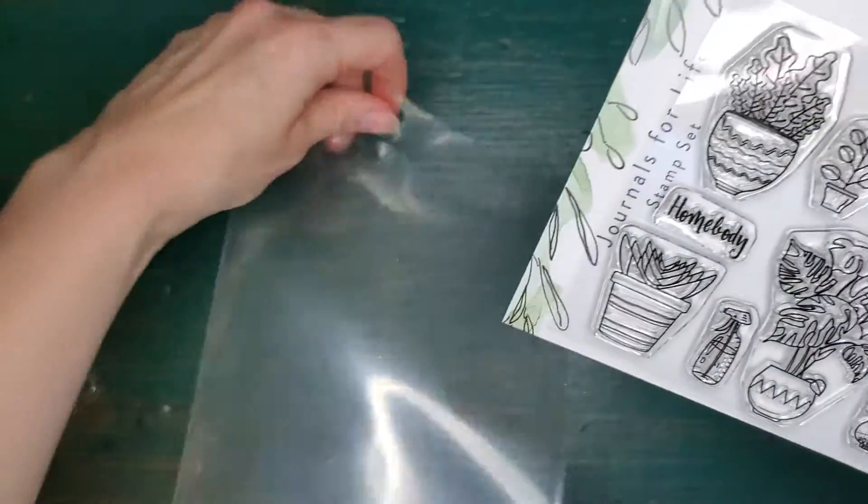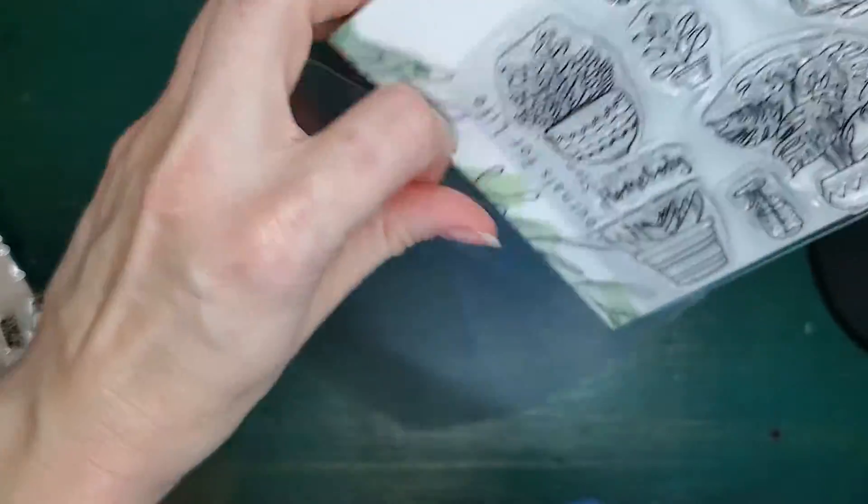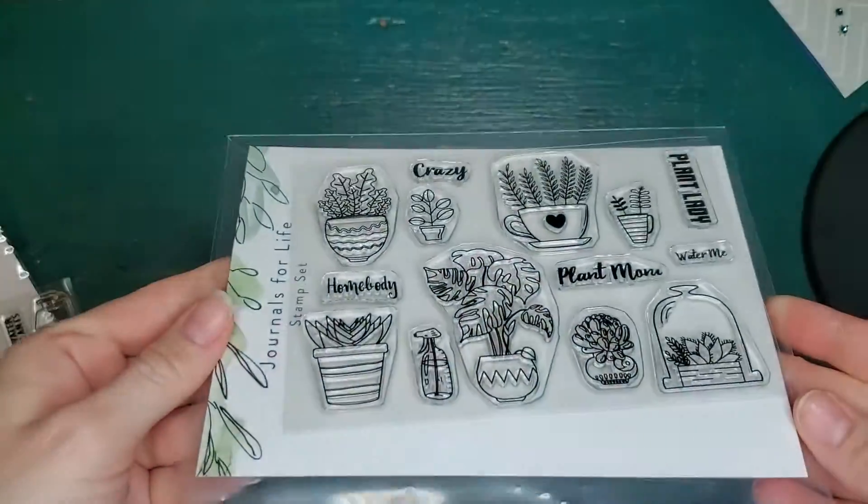All stamps come with a reusable stamp pocket — no cellophane, just the stamp pocket, just like that.